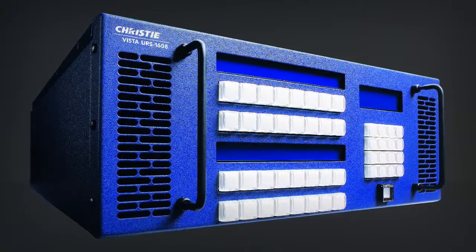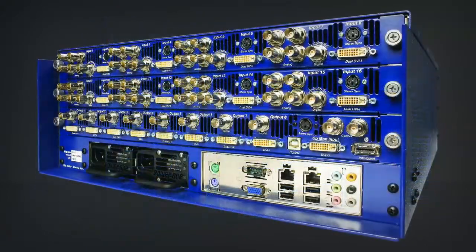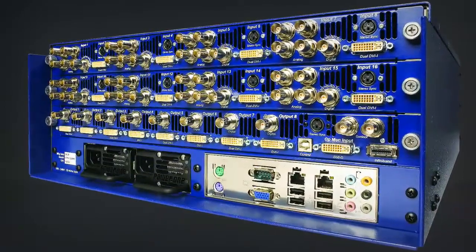The Christie Vista URS stands for Universal Routing Switcher — simply means any format coming in, any format going out. As we have progressed in this AV world, instead of it getting less complicated, it has actually gotten more complicated.